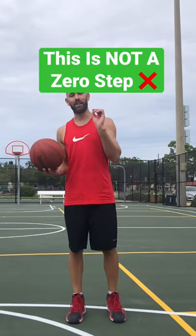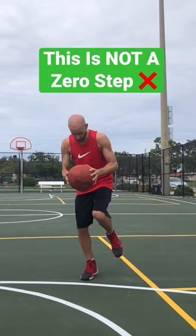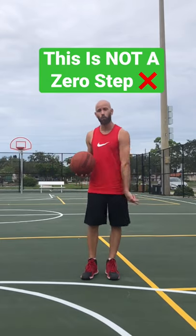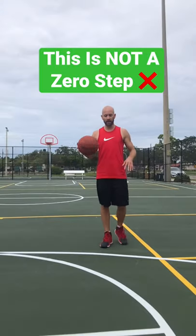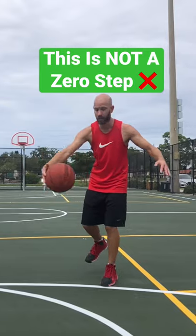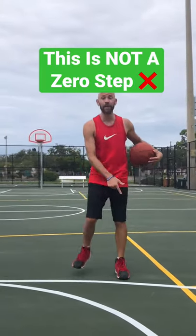A lot of people know what the zero step is, but many misunderstand an important thing about it. A lot of people think that this would be a zero step — in that instance, it would not. That would be step one. According to the NBA rule book, any step before gathering doesn't matter. So if this foot is already down and I gather, that's a zero step. But if I gather then land, that's step one.